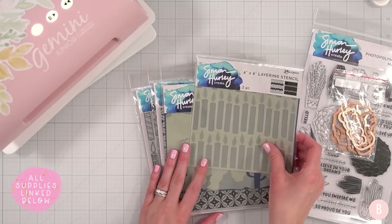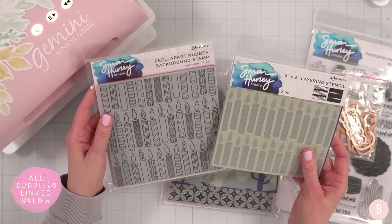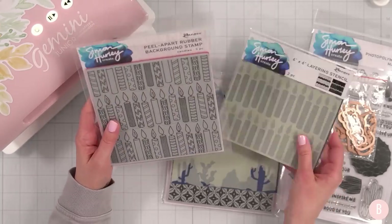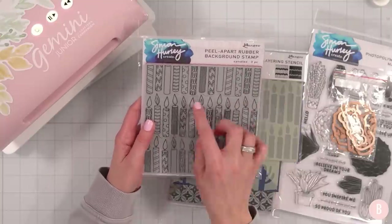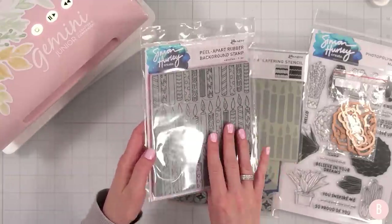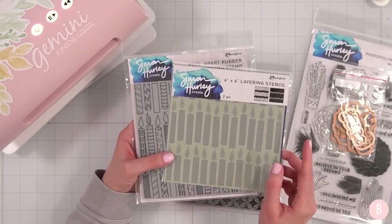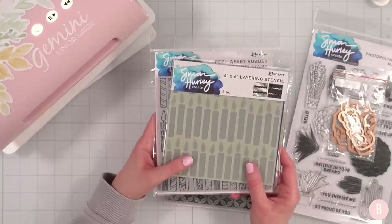There's also a really fun layering stencil that I think pairs with this background stamp. There's a really pretty peel-apart background stamp called Candles — you can take them apart, they're perforated right here, which is so neat. And then there's an additional layering stencil which is so fun. I definitely want to use these in an upcoming video, so stay tuned.